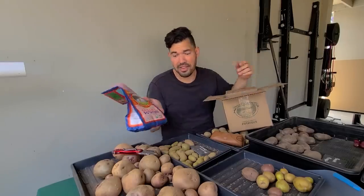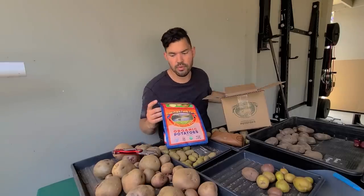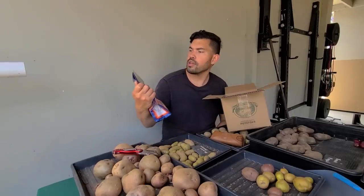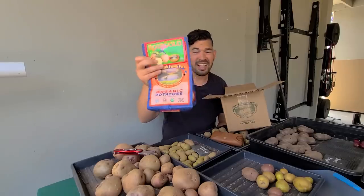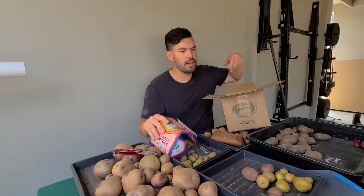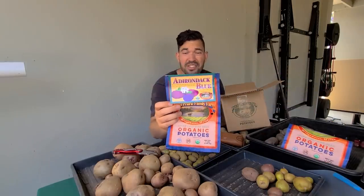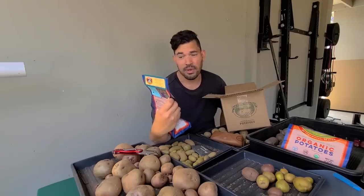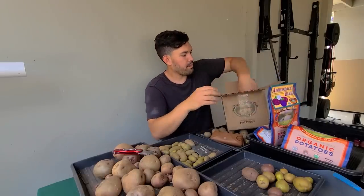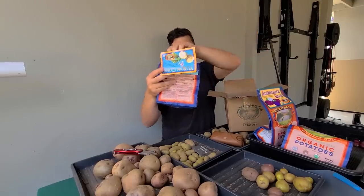The first one is Rose Gold — rosy red skin, deep yellow flesh. Stoked about it. I did a pound each; Jacques and I are going to split them to save a little money. Next, Adirondack Blue — look at that color, that is just simply a wild color. I'm really excited about that one. Excellent roasted, in salads and soups. Not grown any of these before, which I'm very stoked about.